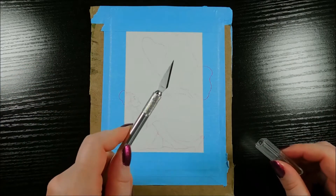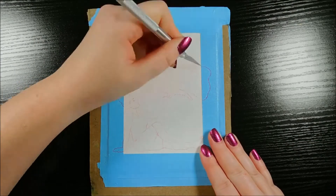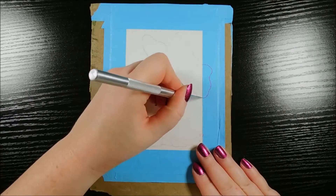Is it when I'm holding this pointy thing that I tell you to subscribe? So very carefully I cut just on the line I drew, trying to cut through just the tape and not the paper.